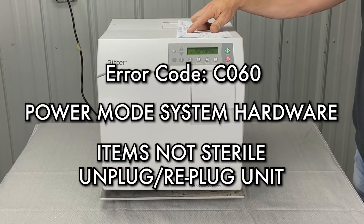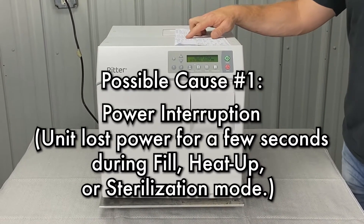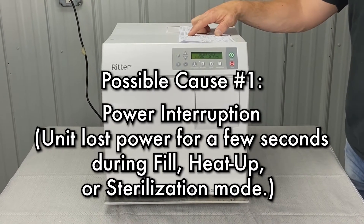Items not sterile — unplug, replug unit. So we have a power interruption. The unit lost power for a few seconds during the fill, heat up, or sterilization mode.